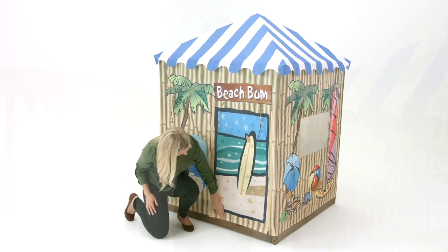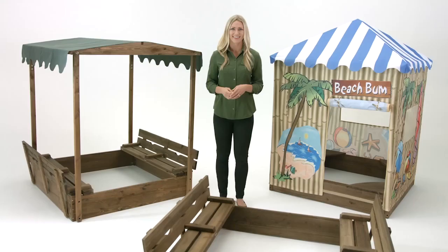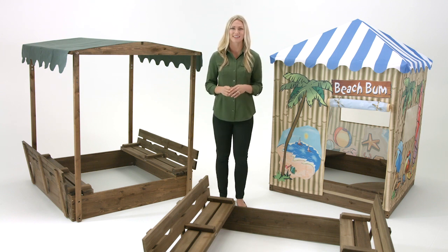Enhance your yard with the Badger Baskets Sandbox for years of imaginative outdoor fun and easy maintenance. Your Badger sandbox is sure to become a favorite place for the neighborhood kids. Thanks for watching our tour of Badger Baskets line of sturdy and stylish sandboxes.